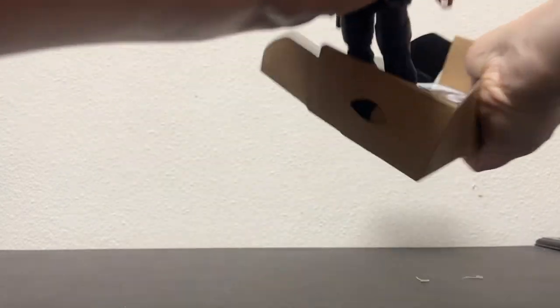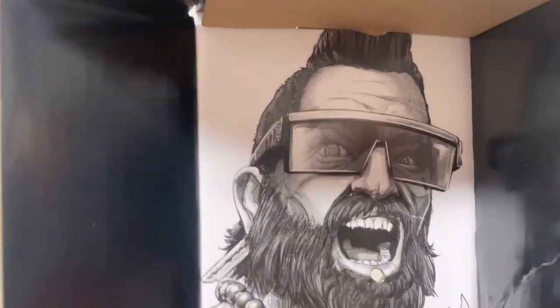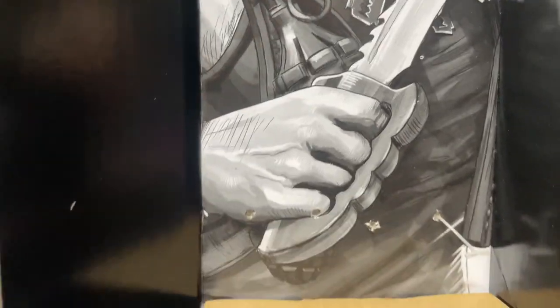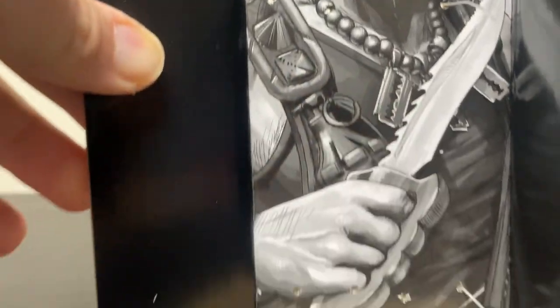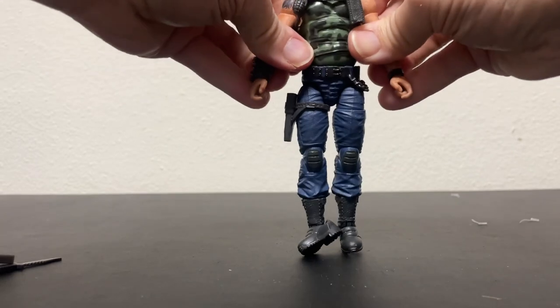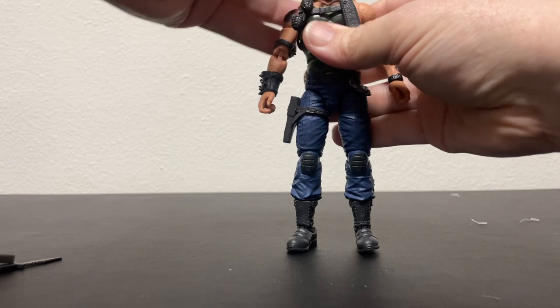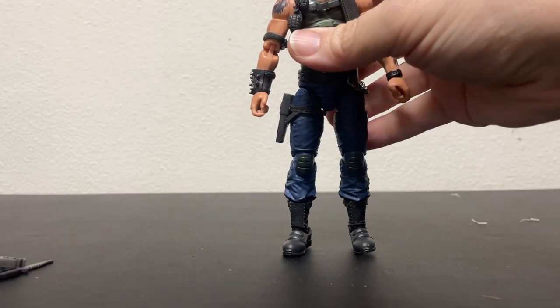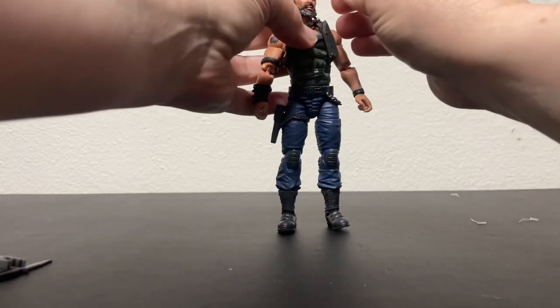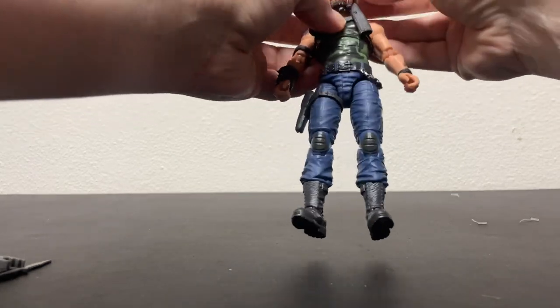Let me rip him out of there. Let's get his feet sorted out, and I have to put his sunglasses on because he doesn't look right without them — I mean he looks right, but not really.